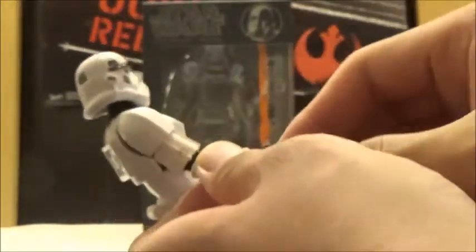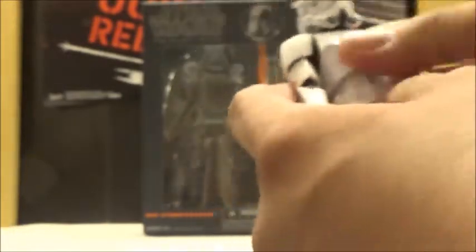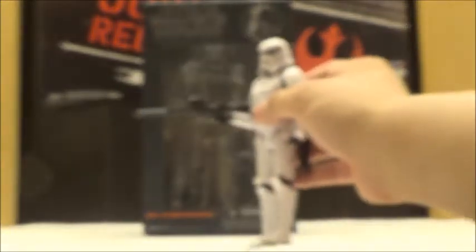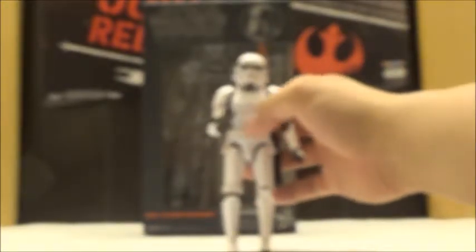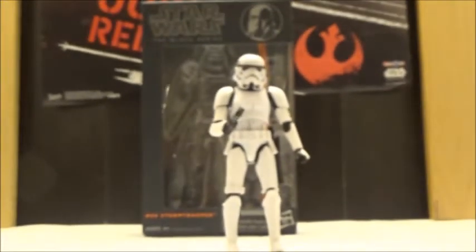Similar to the Battlefront Trooper, you can take the blaster and plug it into the holster, which is cool that it's still included. It also includes the rifle, which looks to be the exact same design and paint as the Battlefront Trooper. The camera is having a hard time focusing here, but there we go — it's focusing up now.